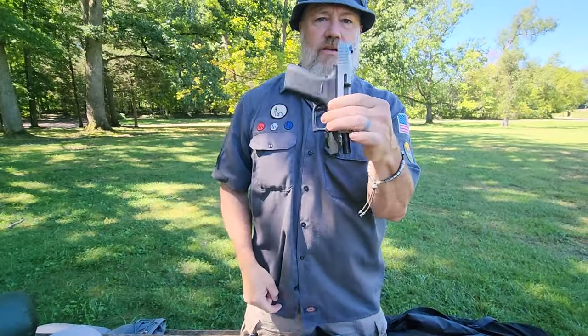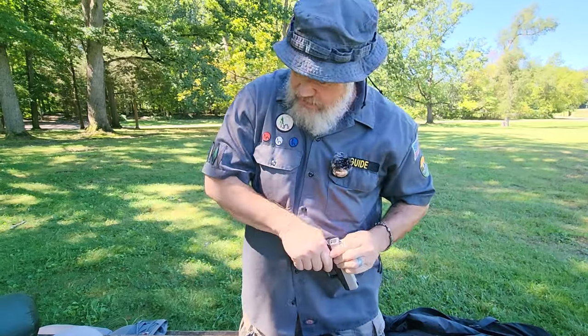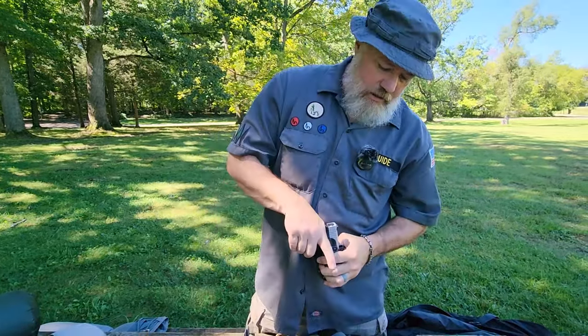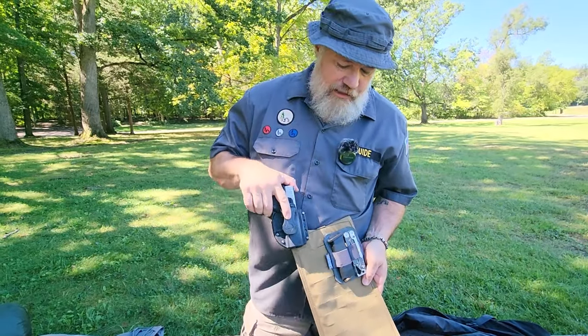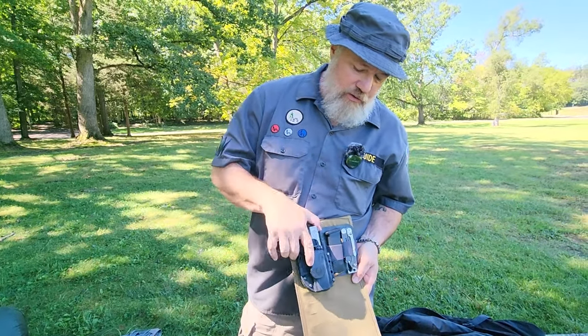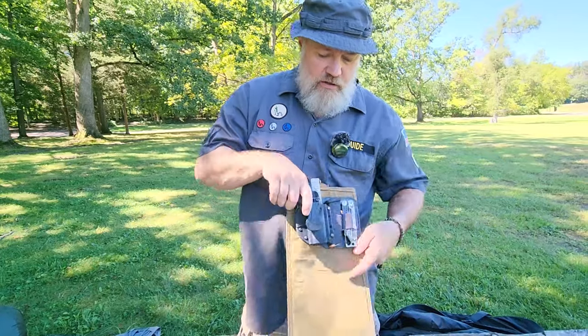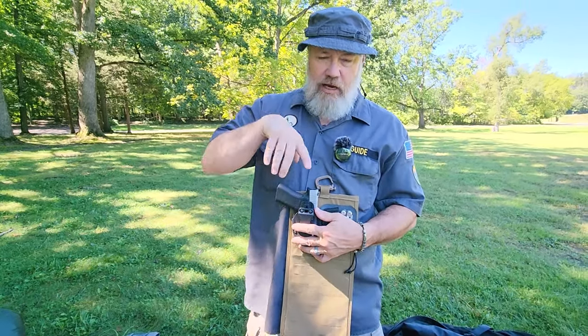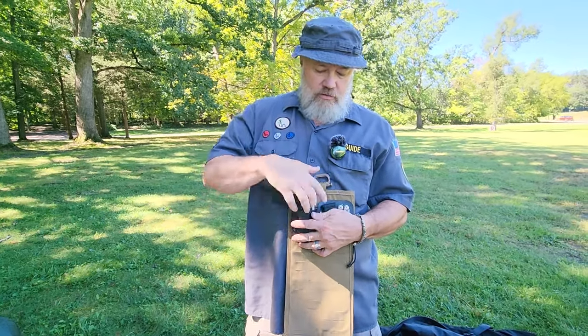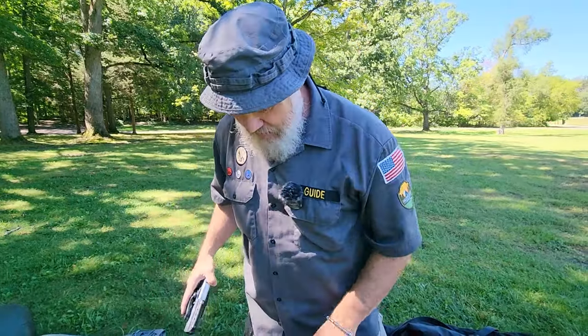The pistol is safety-checked and sits in an Alien Gear holster. A little Velcro strap holds it right in place. When I'm not carrying it on body and want to store it in the bag, I've got it right there — and through the top loader, I have access to both the pistol and the extra magazine. Otherwise, it's on my body.